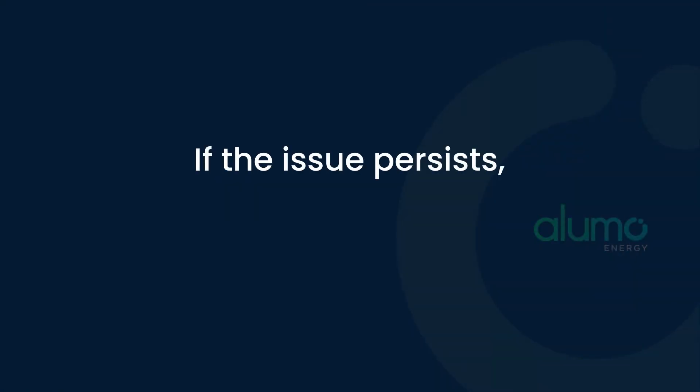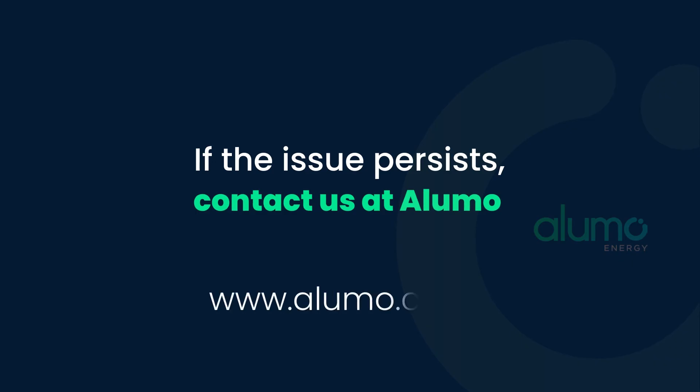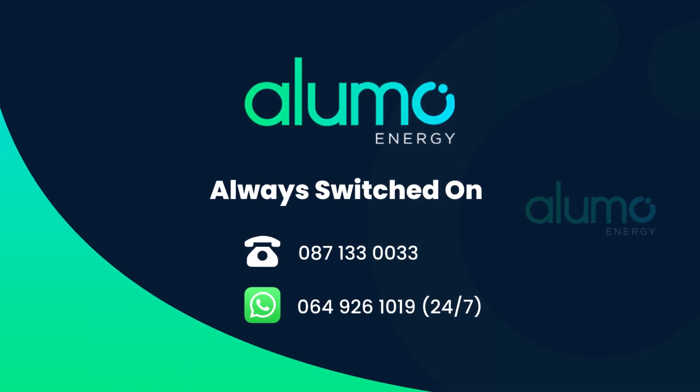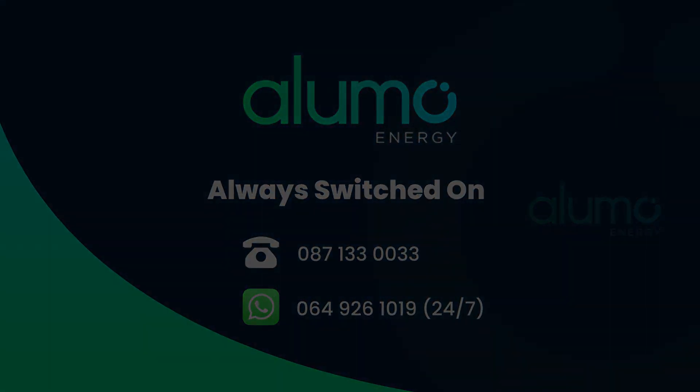If the issue persists, don't hesitate to contact us at Alumo.